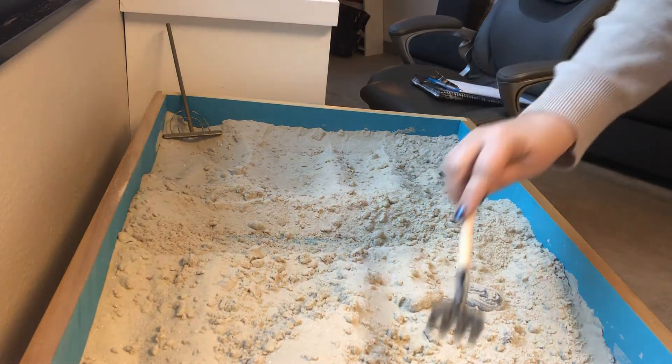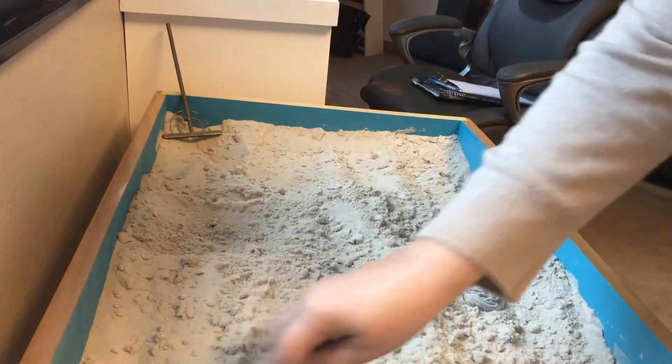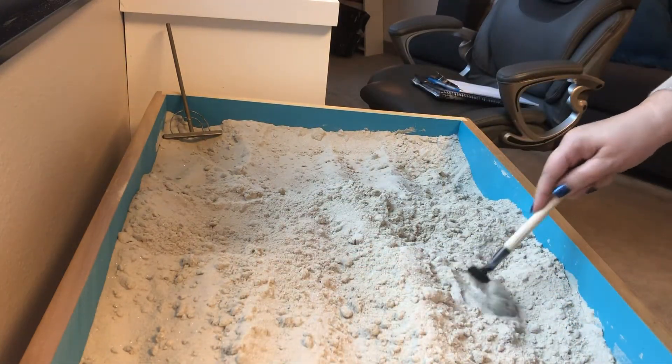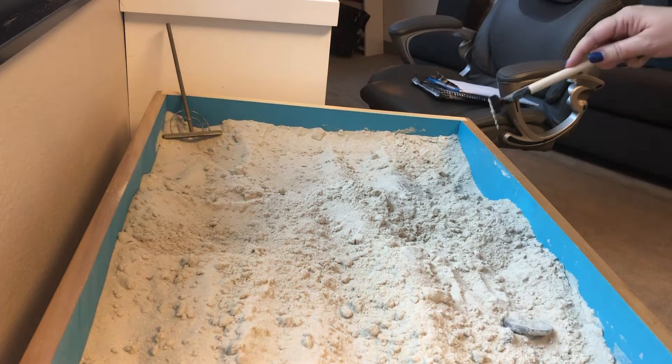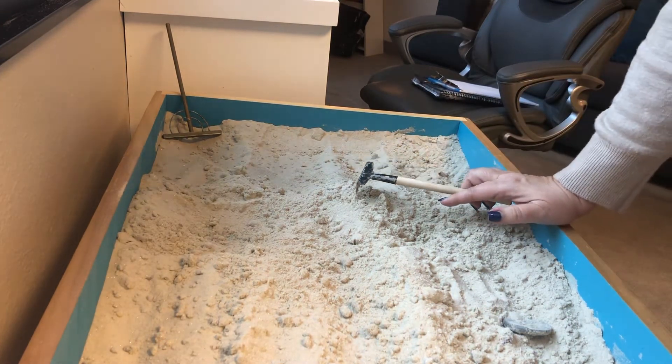Good morning. I don't know if I had ever shown this on a video before, so I thought I would show this cleanup process. I recently had a client who did some work in the sand tray utilizing water and other elements that I have here in the room.